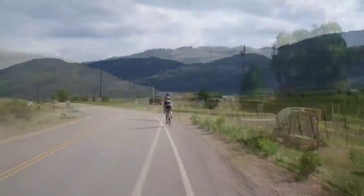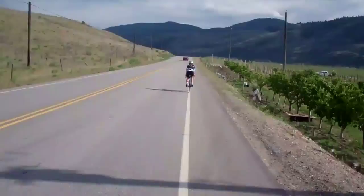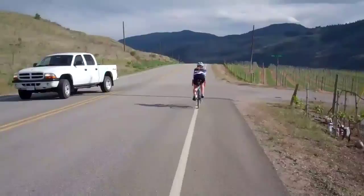Along the rolling hill sections of Black Sage Road, stay on top of your cadence and keep a steady effort. Maintain that aero position — there's a tendency on rolling hills to sit up a bit, but you want to carry your momentum over and through the hills, staying nice and efficient.